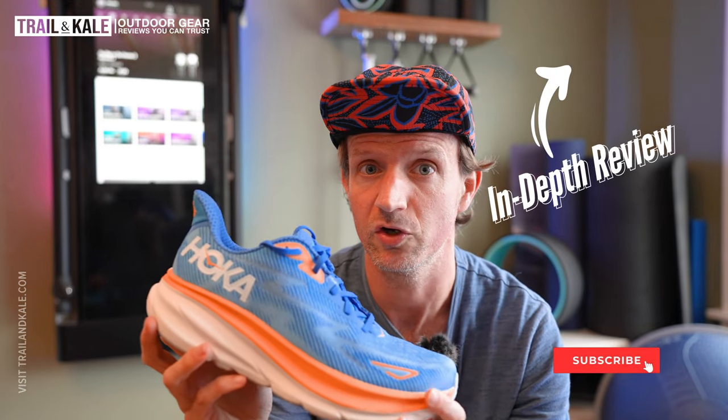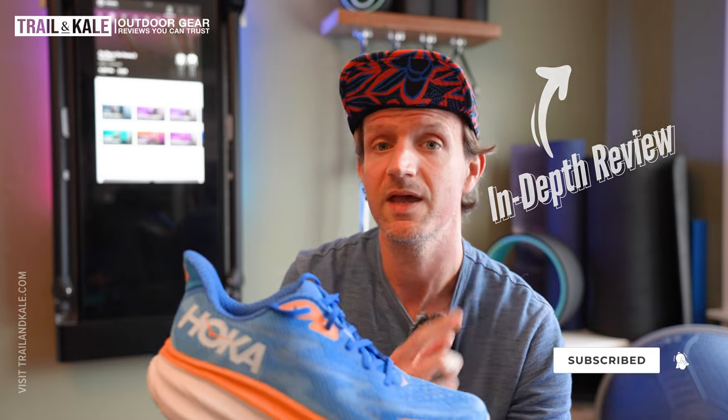Before I go on with this review, please give it a like if you end up enjoying it — it really helps our channel grow and I appreciate it as well because I know you're watching and enjoying these videos. Also, this video review is very much complementary to my in-depth review on trailandkale.com. I'll pop a link up there and put it in the description so you can go check that out.